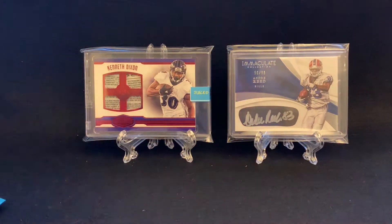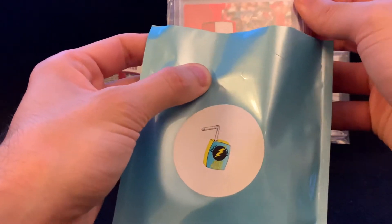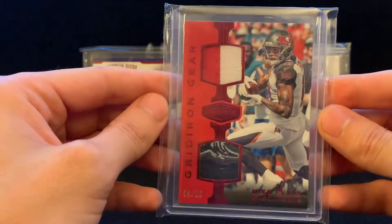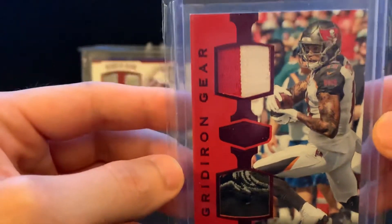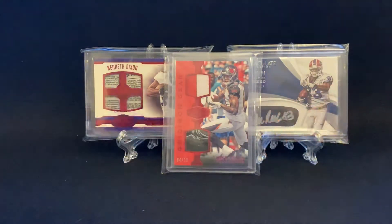Let me know what you guys think for $32. We'll go ahead and open up the second one. Here's the second one, and our first hit. Looks like it's a Buccaneer. We've got a Mike Evans — four of ten. Plates and Patches. Check out that patch. That patch is super nasty. That is a cool looking patch — part of the Buccaneer logo. That is a nice card. Player worn material.